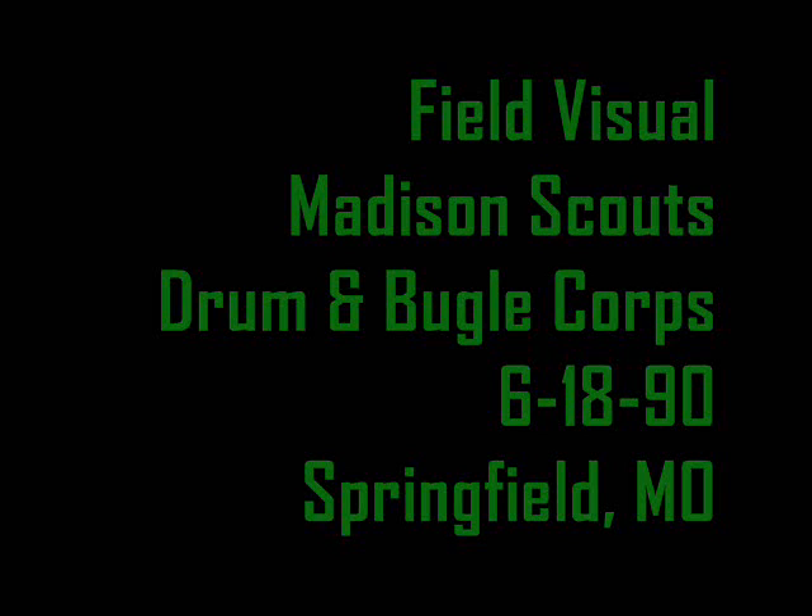Good evening, Madison Scouts. Mike Ayango here. We're in Springfield, Missouri, June 18, 1990. I'll be doing your visual field tape and scoring for you this evening. Being the first show out for me and early season for you, I'll concentrate on fundamentals and basics. At this point in the season, it's best for both of us to really see where you're at and evaluate that. We'll be seeing you a couple more times this summer, and I look forward to seeing the progress you make from this evening onward. Best of luck for 1990.